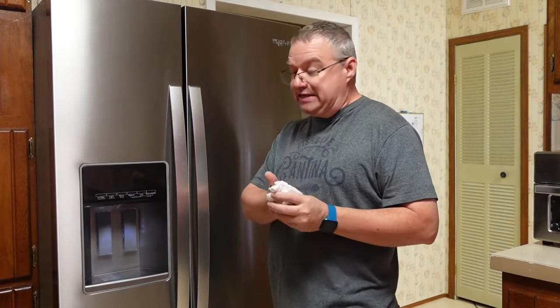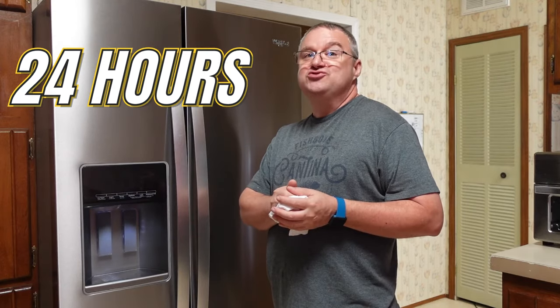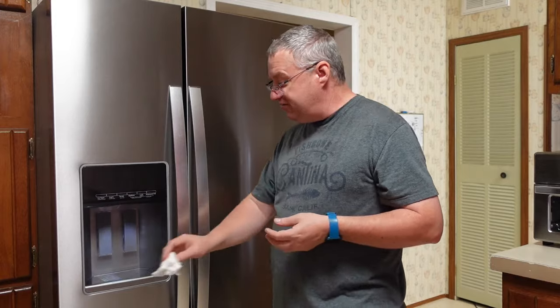We're going to time how long it takes to refill that tray with our settings. It is 10:15 in the morning — we'll let you know when the tray is full. It's only ten ice cubes per cycle, so you can almost do the math. As far as regular noise, we've had these doors open and it's running at wide open. That is basically what it sounds like running full bore. Our old fridge was way louder than this — way louder.